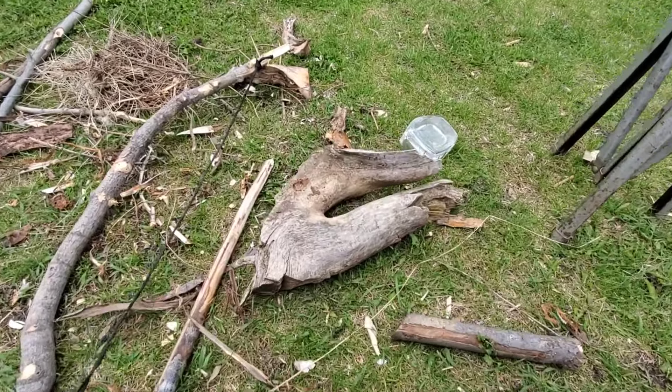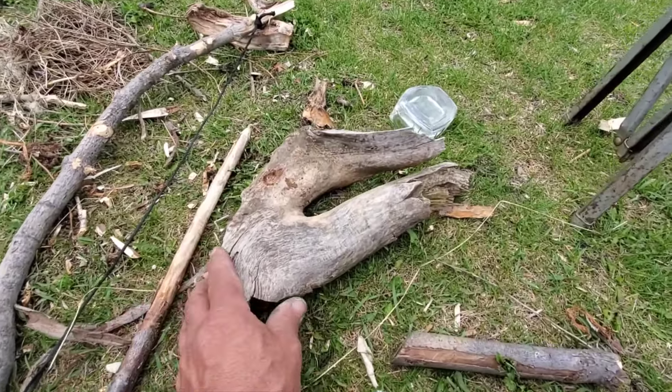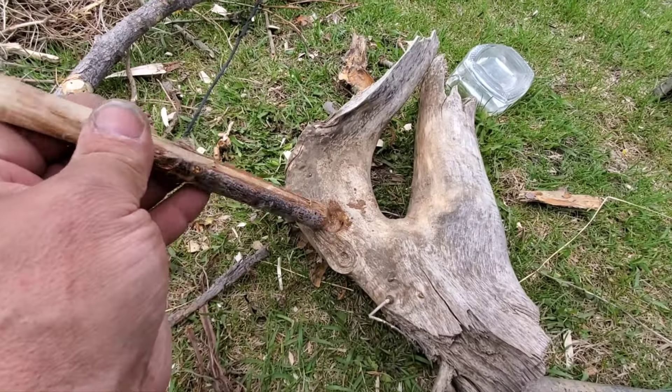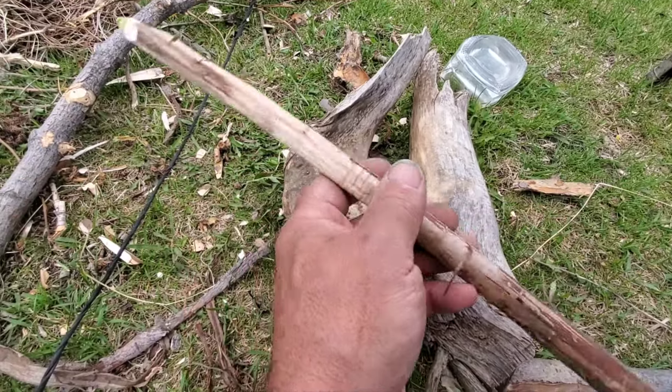I apologize — my camera shut off, it was running out of space. But things weren't going that well anyways, so I want to share with you what I did. I made the hole deeper on my fireboard. My spindle kept popping out. Shaved the bark off — this wasn't spinning very well.